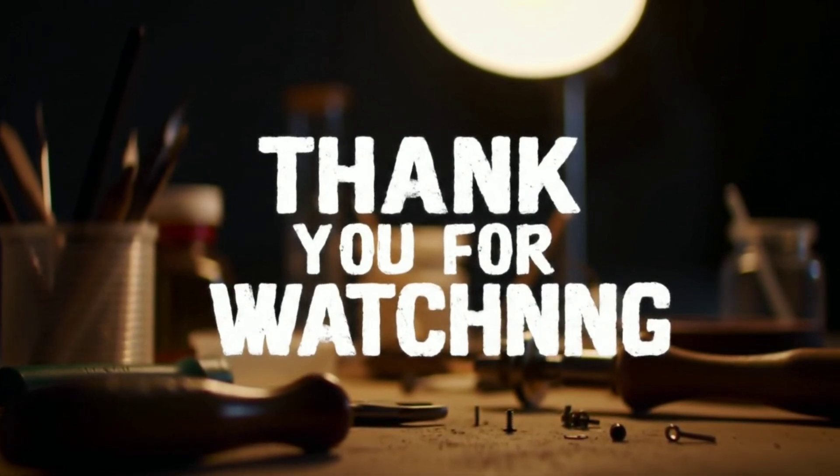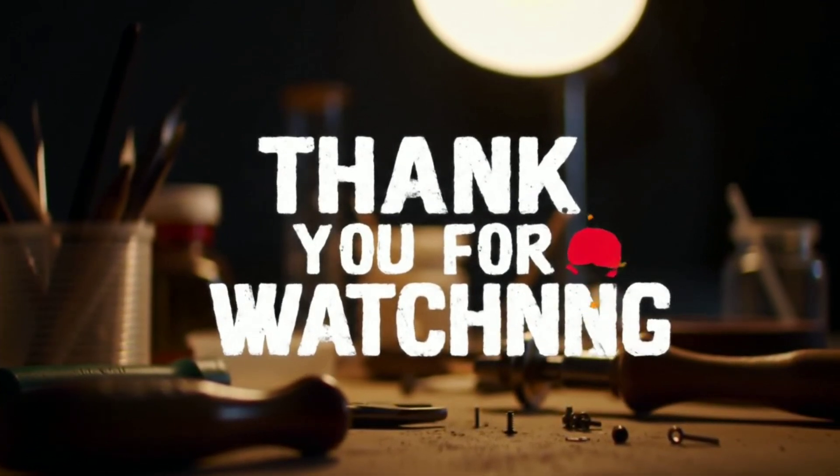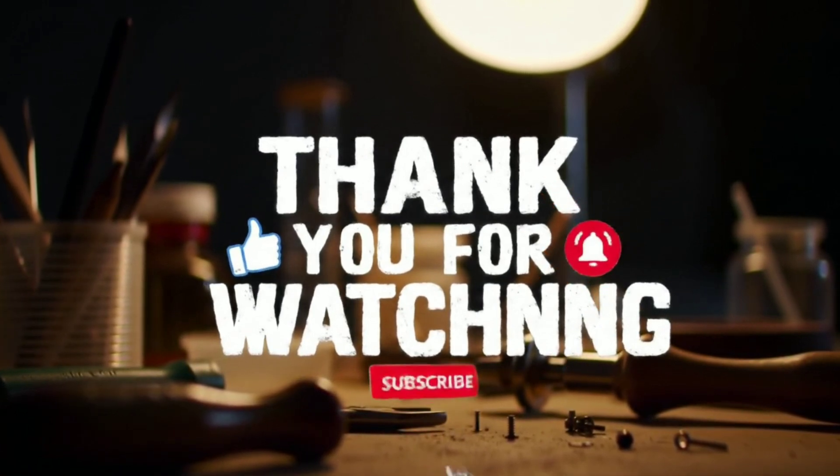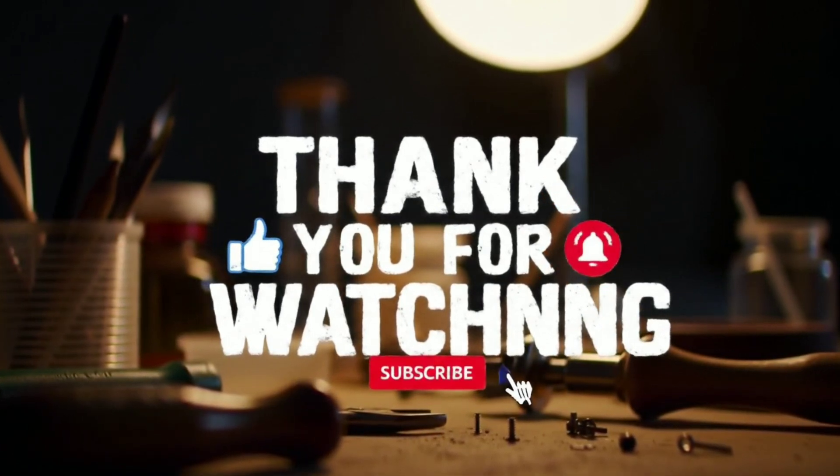Thank you for watching. Try these methods yourself to verify the authenticity of your diamonds. If you enjoyed this video, please like and subscribe for more home science experiments. See you in the next video.